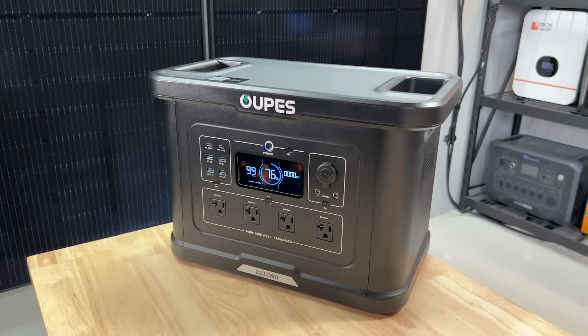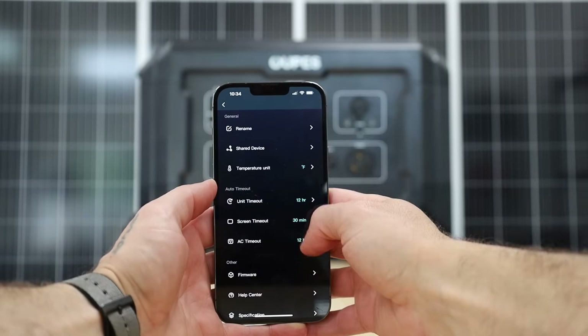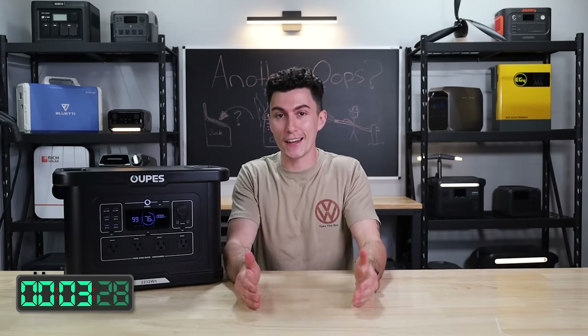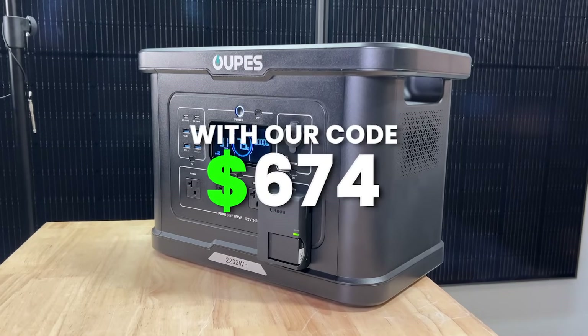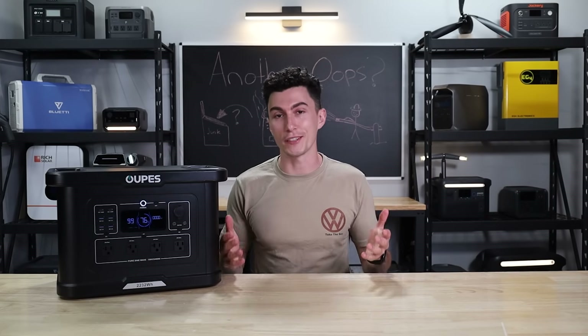When it comes to ports and plugs, you have four 120-volt house plugs on the front, a 12-volt car socket, two barrel connectors, two USB-Cs, and four USB-As. On the back you have your AC input and your solar input. The screen is a classic Oops screen — it does a good job of showing you only what you need to know, which we really appreciate. Oops's app overall is pretty good; it's quick to respond and easy to use. This new Exodus 2400 launched at a price of $1,499, but Oops always has a permanent sale price, and with our coupon code it's about $674 — so make sure you use the coupon and save yourself a little money.